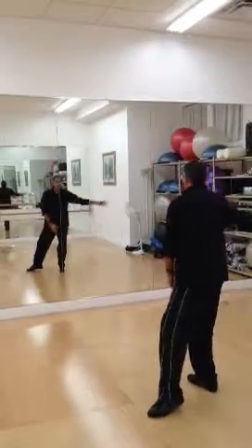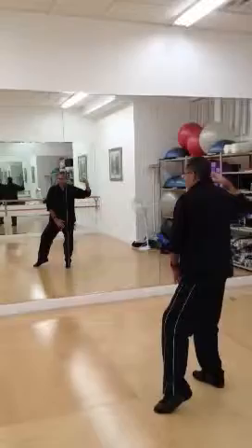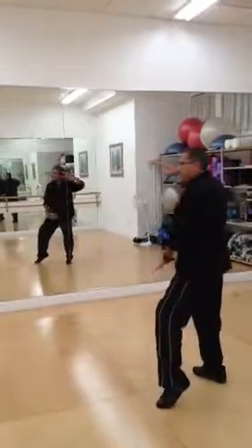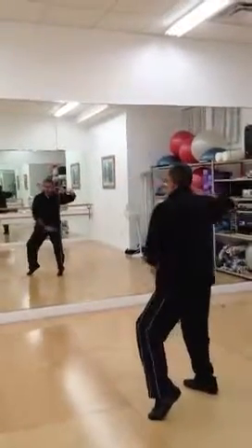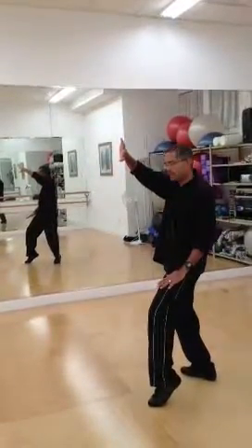I'm going to bring my right hand over and then turn my waist. As I turn my waist, my arms are moving. Now this is not a block — this right hand represents a punch. So we're turning the waist, the arms are going to move, blocking and then striking with this hand.